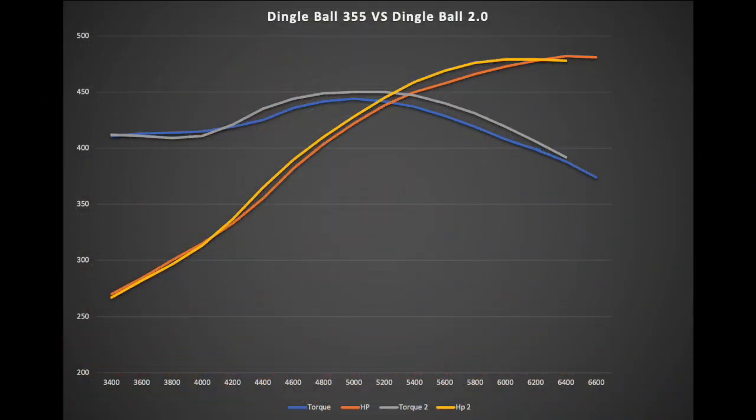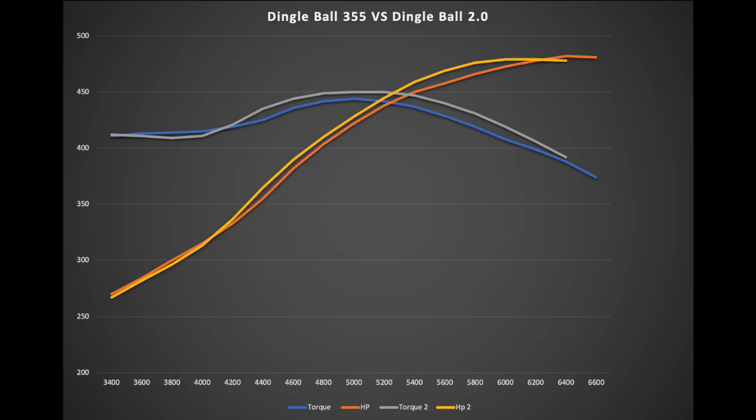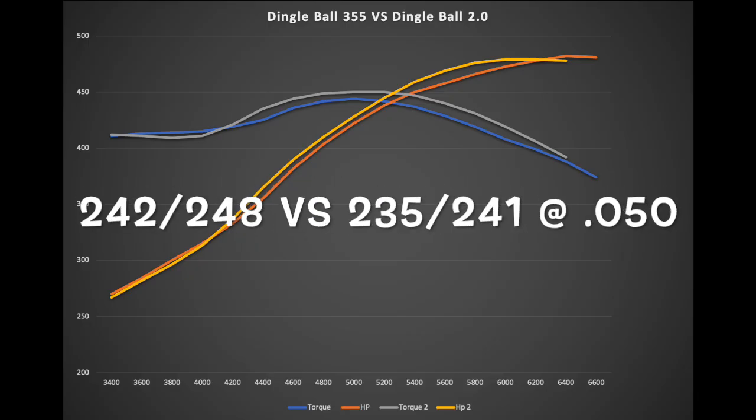Here's the comparison graph — I've got the Dingle Ball 1.0 and the Dingle Ball 2.0 overlaid. The 2.0 is in gray and yellow, and the 1.0 is in orange and blue. As you can see, the Dingle Ball 2.0 actually made more power through most of the curve, which is what I was shooting for, but I didn't know just how close it was going to be.